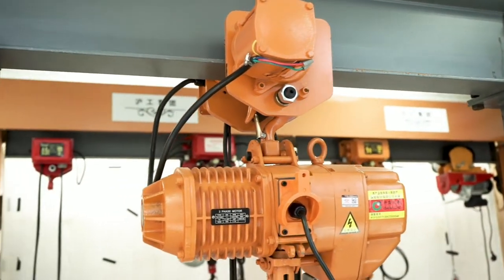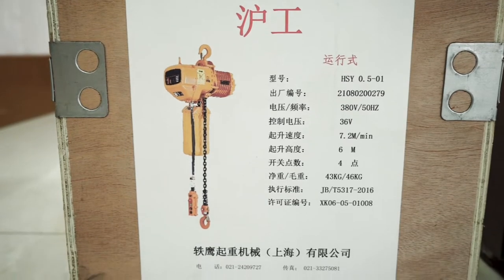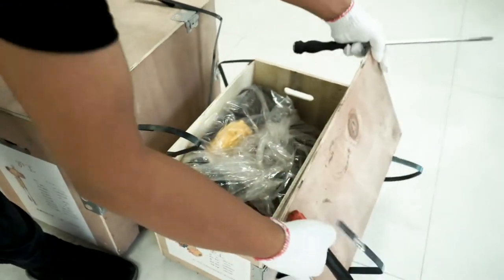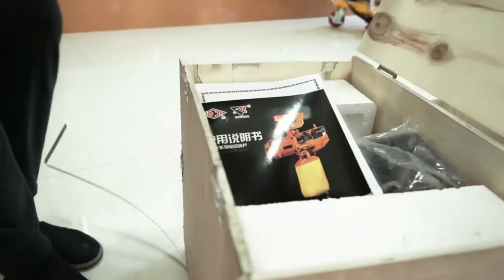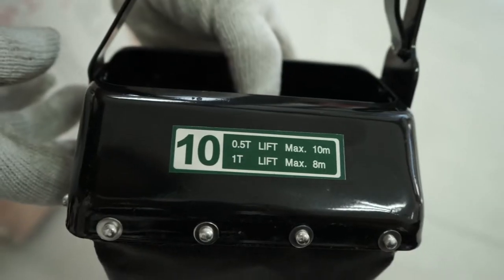Installation tutorial. The customer will receive two boxes. There are electric hoist instructions on the box. The electric trolley is in the small box, and the hoist is in the big box. The packing list, quality certificate, and chain bag are inside.